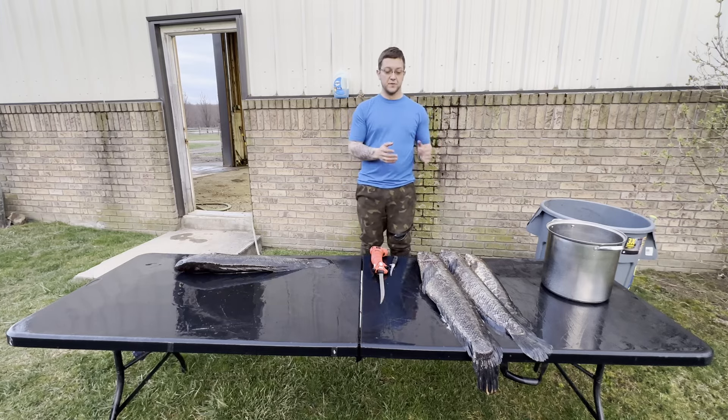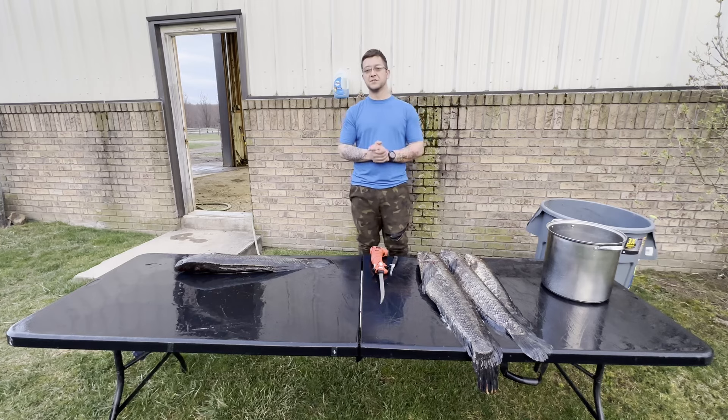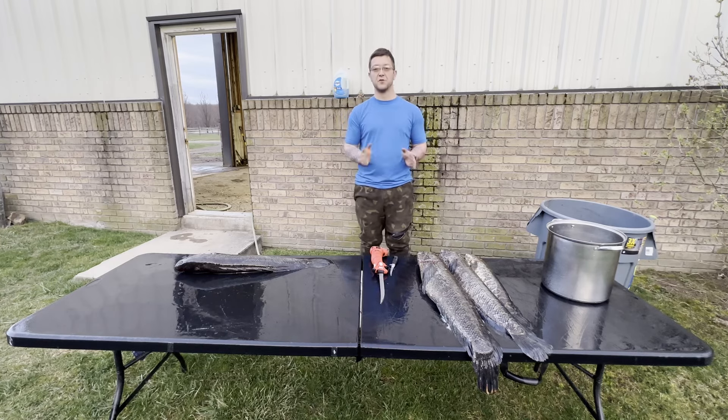Although everyone thinks snakeheads are kind of gross - they are slimy, they're a little bit messy - they are absolutely delicious to cook. The meat is very firm, so there are all sorts of different recipes you can use for them.